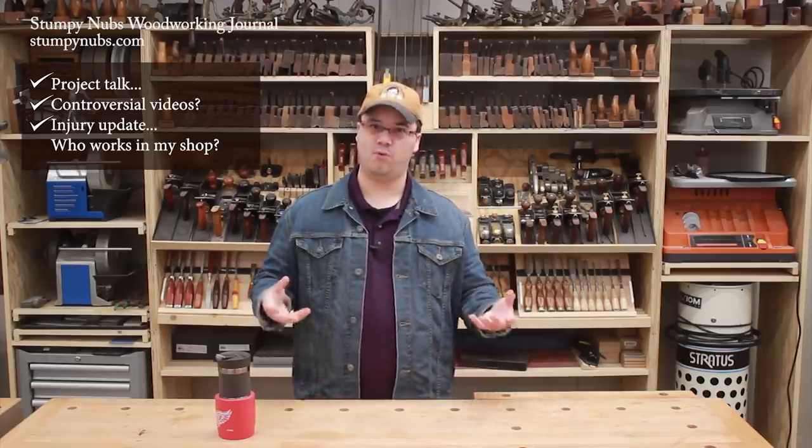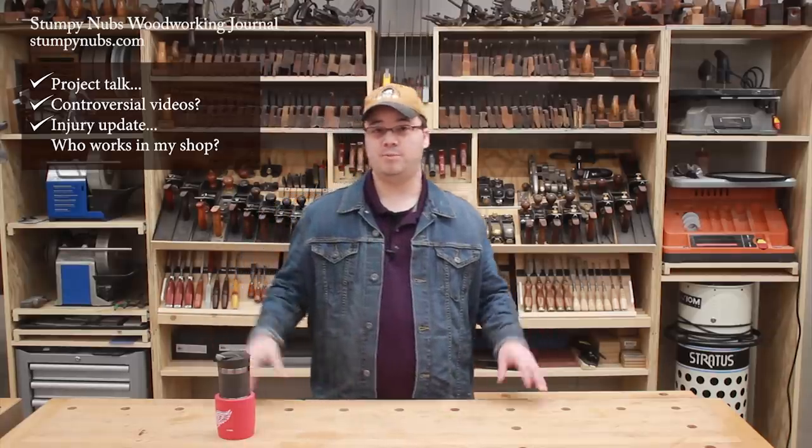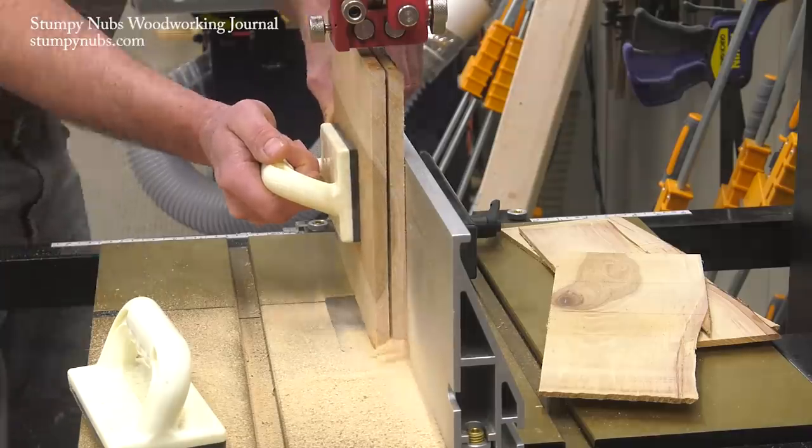Thankfully it's my left hand, and I am right-handed, but I'm also a woodworker, and as you know, we use both hands to grip things like chisels and other tools. So I haven't been able to do much work. That's why you see a lot more of Pete and Mustache Mike in these transition videos in this vlog than you see of me.